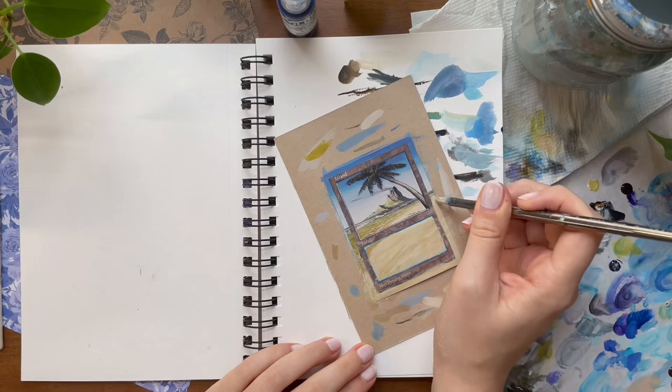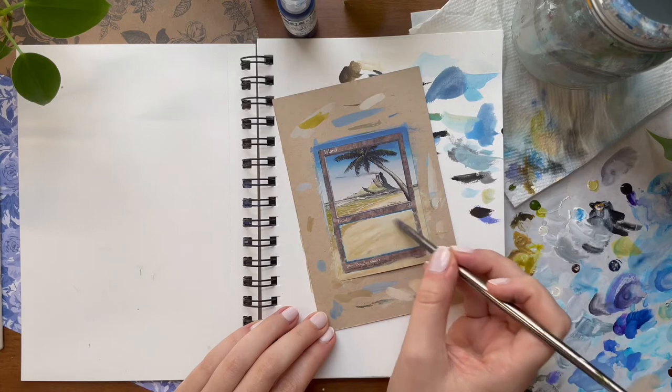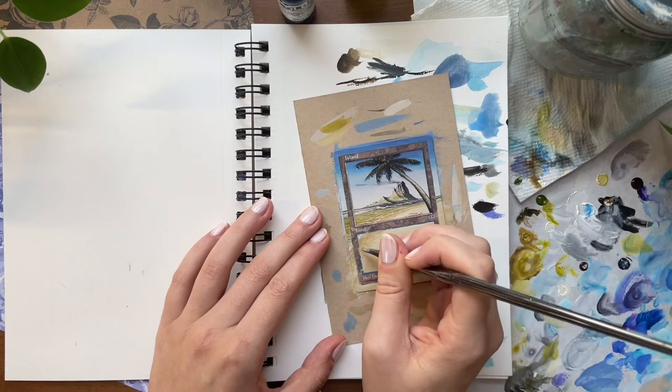This filbert brush is my most favorite brush for small painting. It's large enough to cover more surface area, but because it is flat with a round edge, it's also great for some detailing work too.